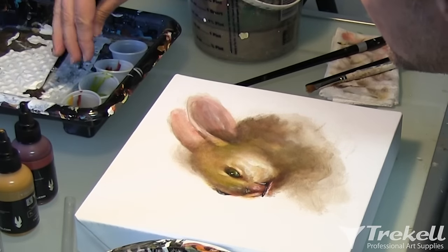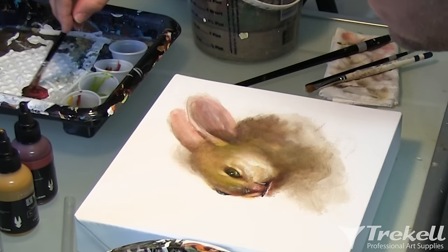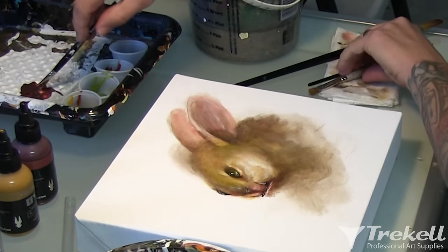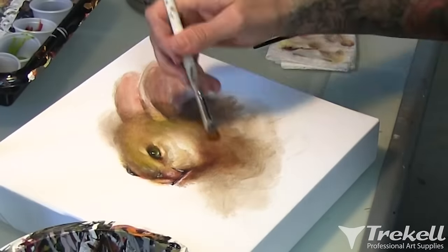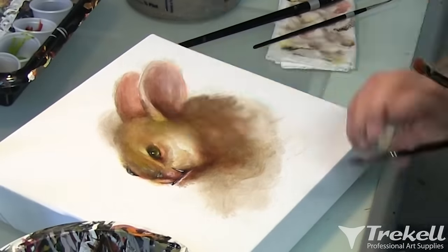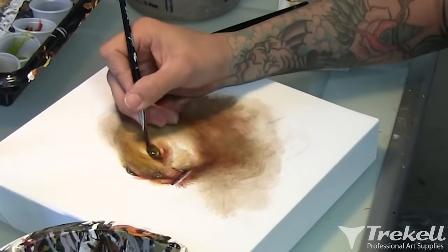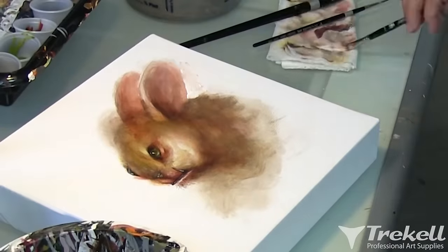I'm mixing a little bit of burnt umber with red iron oxide for a darker wash. The burnt umber is more opaque, but with the transparent red oxide it's still going to go on translucent and give me a good way to glaze. Just dropping some shadow in — just a little bit of water on it this time. As you can see, most of the time just a little bit of water will help blend it.